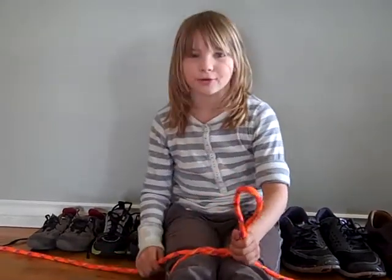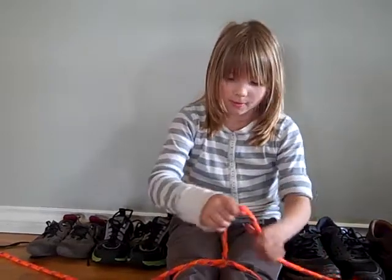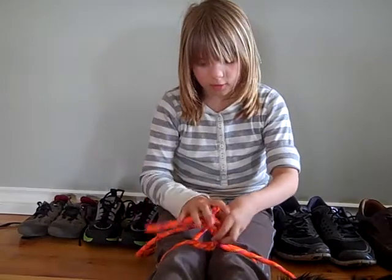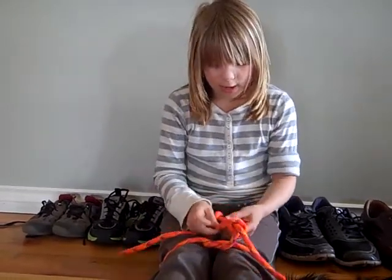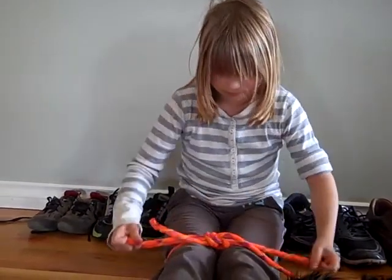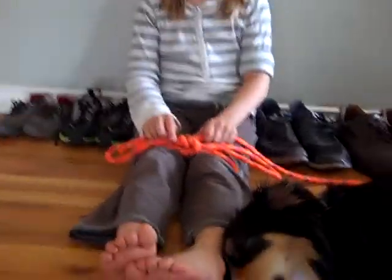So here's how I do it. Do it like normal. Around. And instead of pulling it, you do another loop. And there — that's how you tie your shoes.